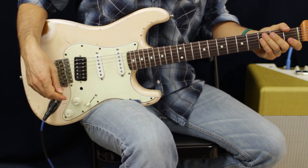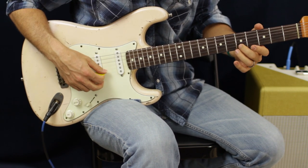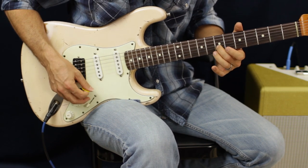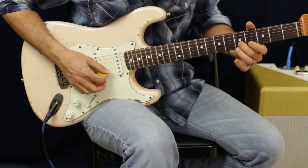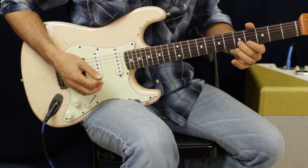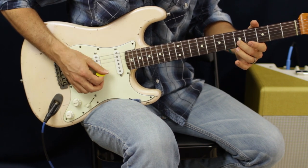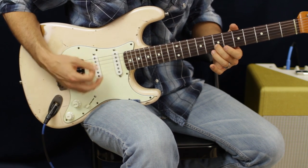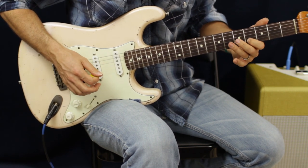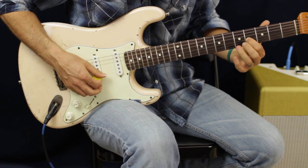Let's throw in a solo. It's pretty basic — we're going to slide up from five to seven on the B string but let the high E ring too. Slide up, then down, up, then we're going to slide down. I'm going to hit that fifth fret B twice by itself, then go down one fret to the fourth fret B, and go up to the sixth fret G, fourth fret G — do that twice.